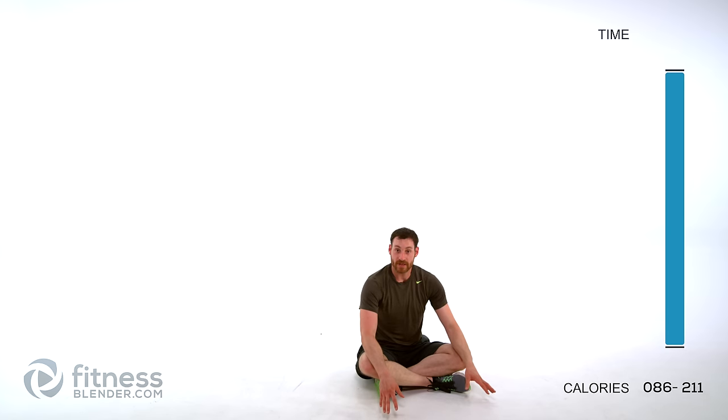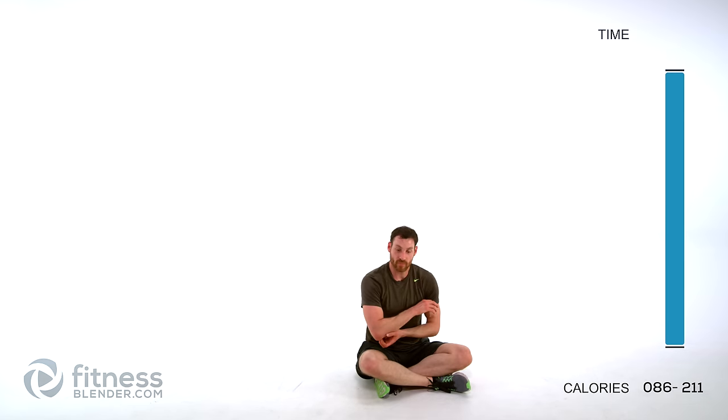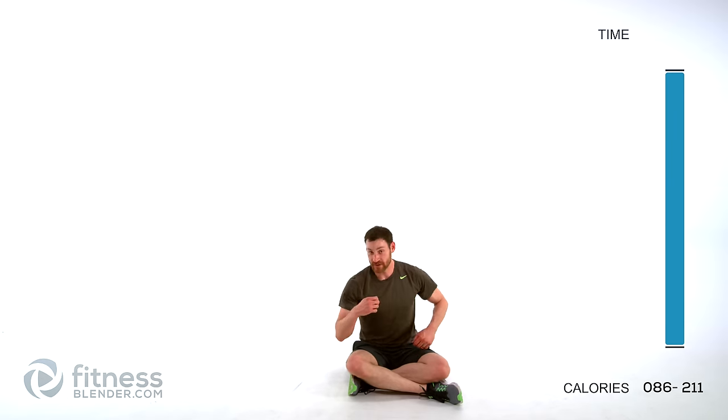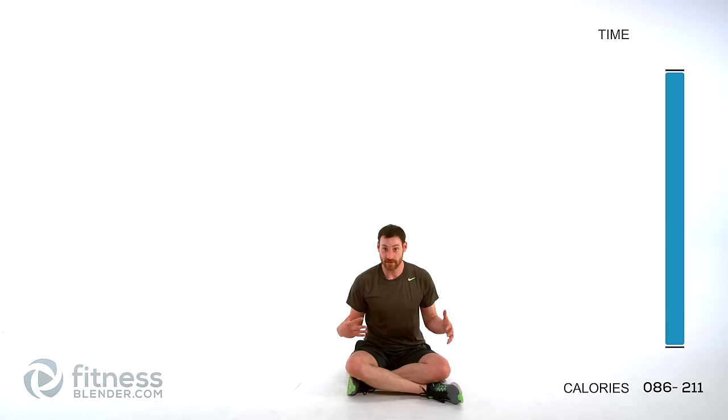I hope you enjoyed that workout as much as I did. If you have a little bit more time, feel free to do something else — just make sure it's relatively low key, no more HIIT. This one should have taken out all of your overall balance and control. Anything you do from here on out should be nice slow controlled motions — no big plyometric or dynamic jumping motions. Hope you enjoyed it, I'll see you guys next time. This workout is complete.